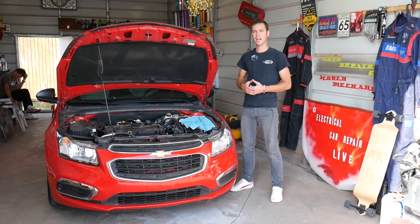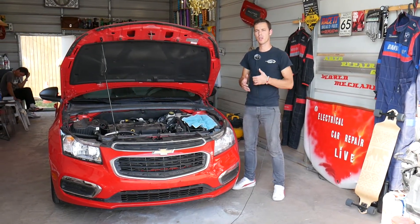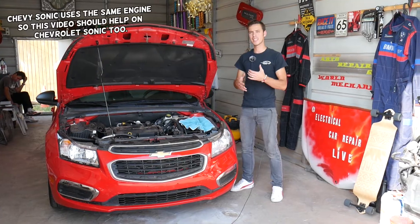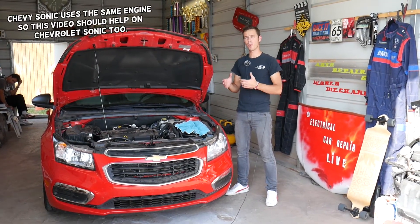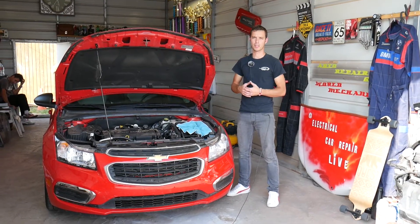Hey guys, welcome back to Electrical Car Repair Live. Thank you guys for watching and subscribing to the channel. In today's video, we'll be discussing a few codes that indicate that you have a problem with your intake air temperature sensor.